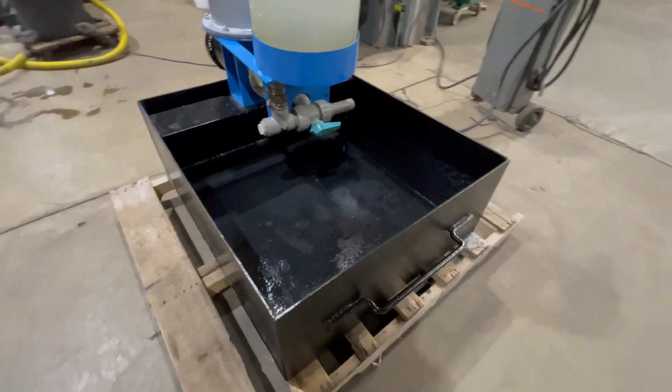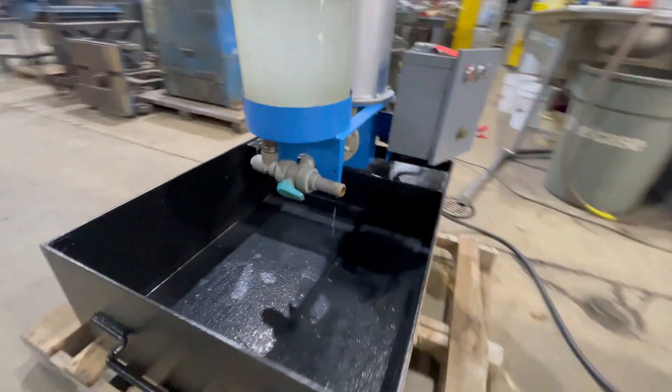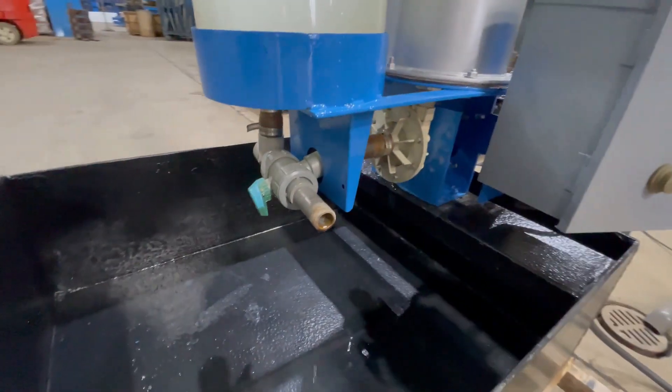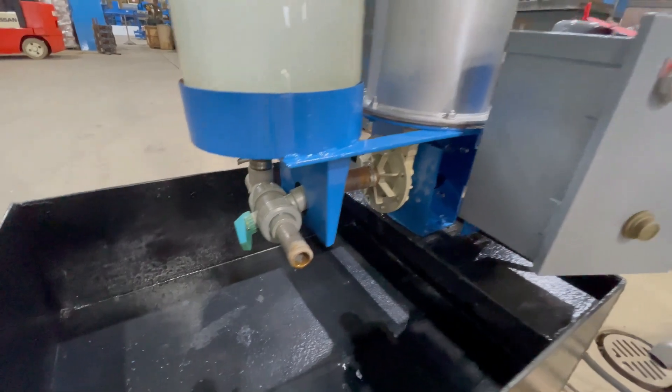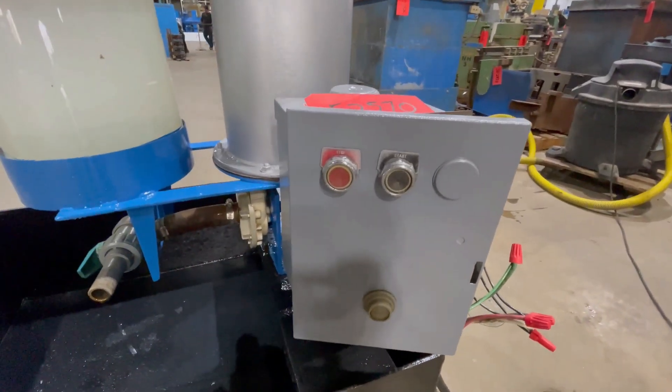Beneath we have a catch basin that's 36 by 31 by 12. We have an inch and a half inlet and outlet on PVC plumbing. If you look over here, you can see we have a start/stop.